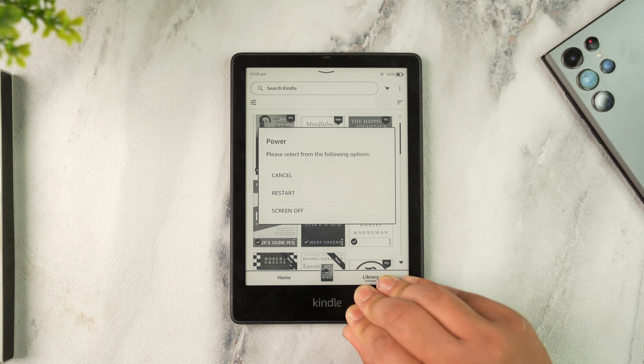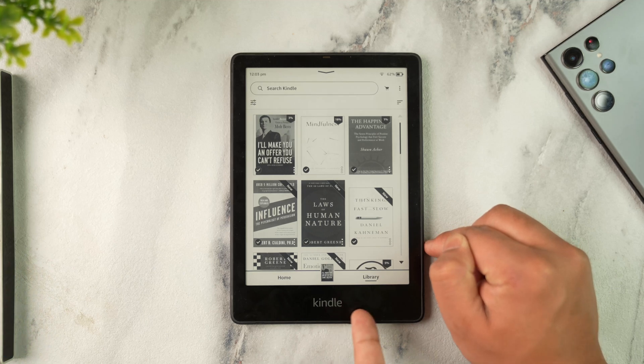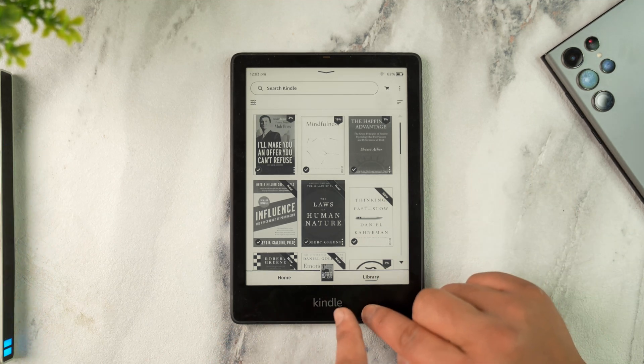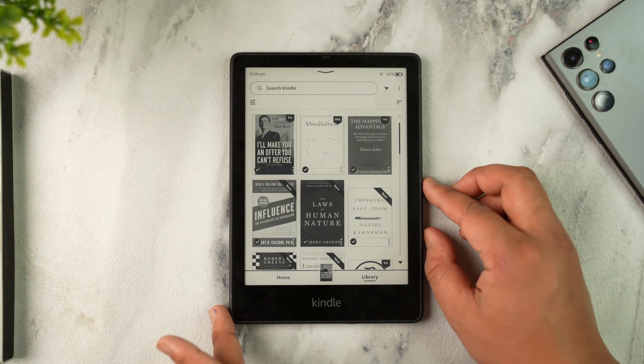Just go ahead and press and hold for 20 to 40 seconds. In my case it is responding fine, so you're seeing all the touches. But if in your case it's not responding, press and hold the power button and wait until the Kindle force restarts itself. After that you can release your finger and it should be working again.